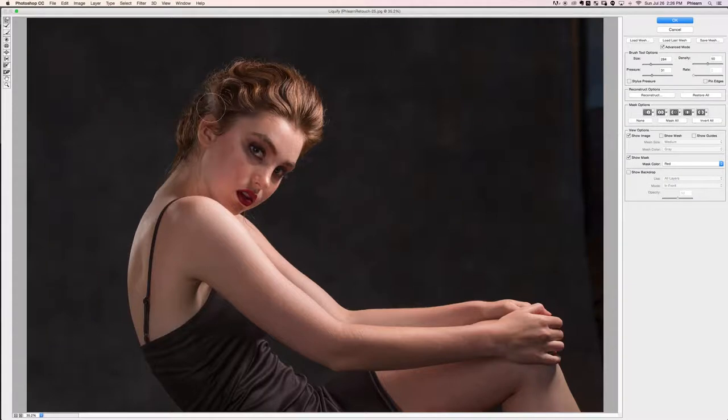We're going to pull that out a little bit as well. There we are shaping some hair — let's hit okay. Check the before and the after — wow, super cool.